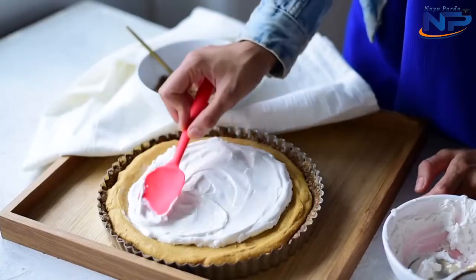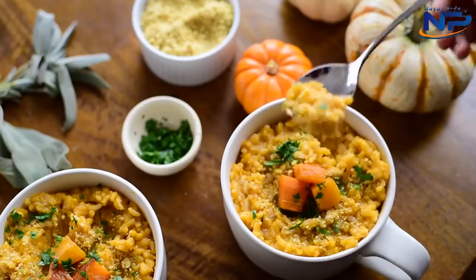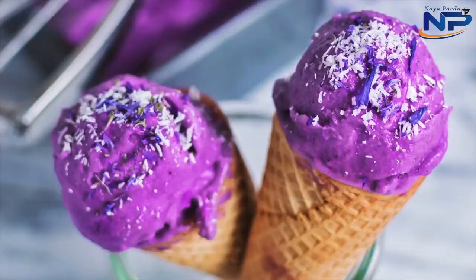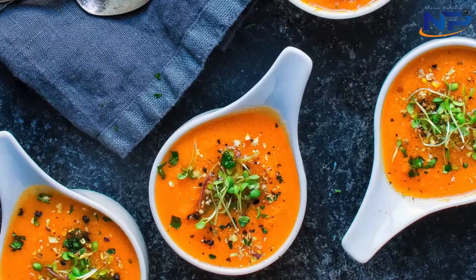Hey guys, it's Nisha. Welcome back to another video. Today I have something a little bit different in store for you. You know that I'm really passionate about food photography and I get requests all the time to do tutorials on food styling and food photography and to share tips on how to improve your food photography. So that's exactly what I'm going to do today.